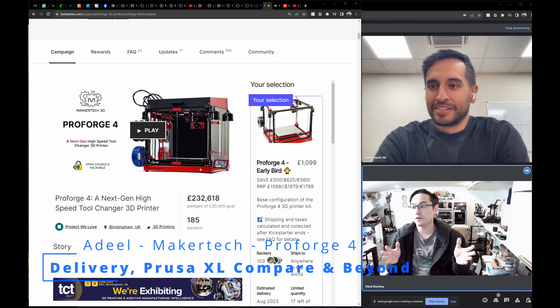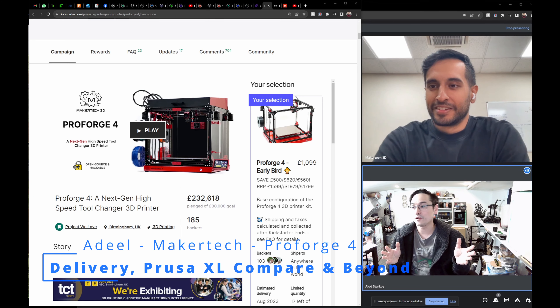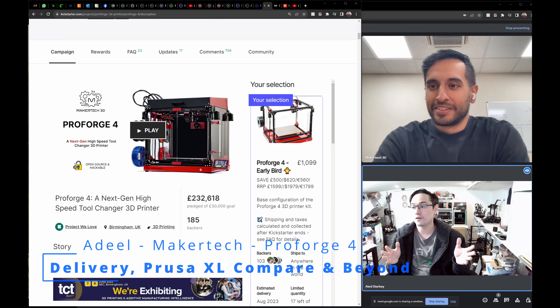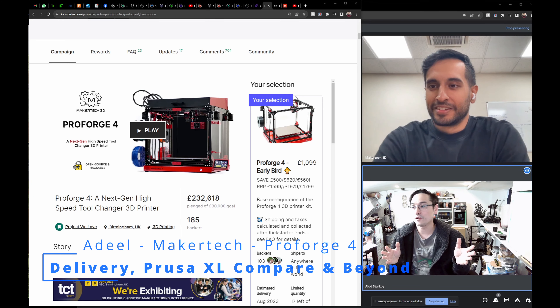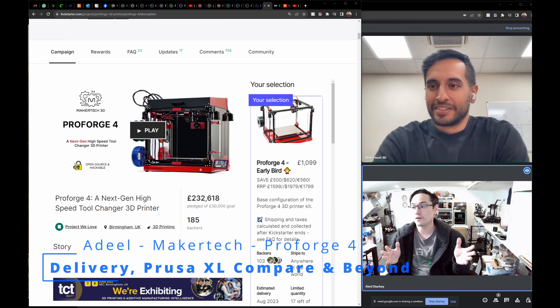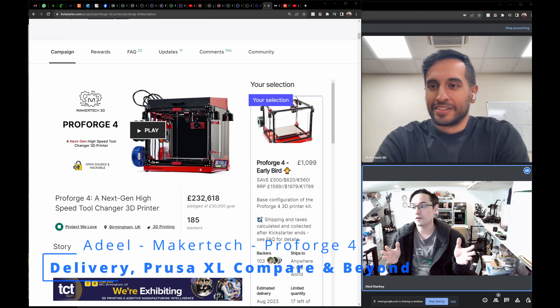Tool changing will probably become more popular over the next few years and more machines will likely come out. I'm a little skeptical because there have been lots of leaps in 3D printing around speed, color changing, higher temperature enclosures, and better acceleration — but the tool changing aspect is much more complicated and harder for engineers to produce, so it'll be a little slower to develop than other advances.